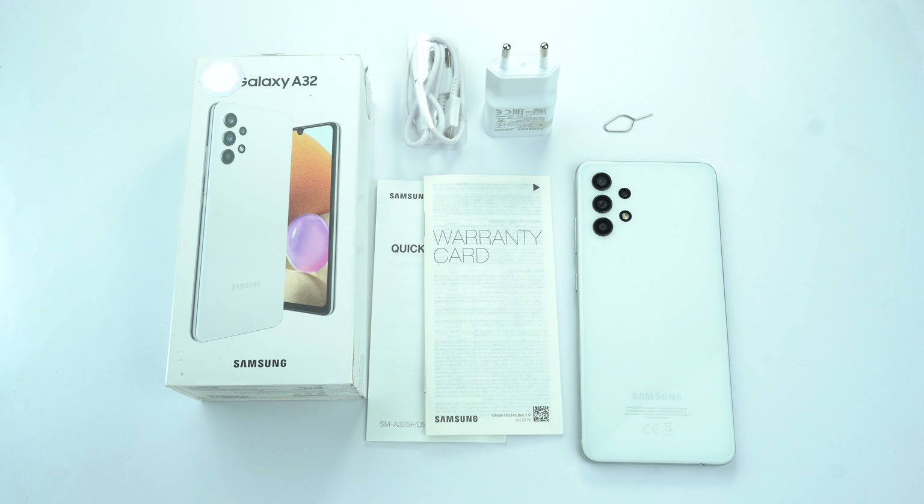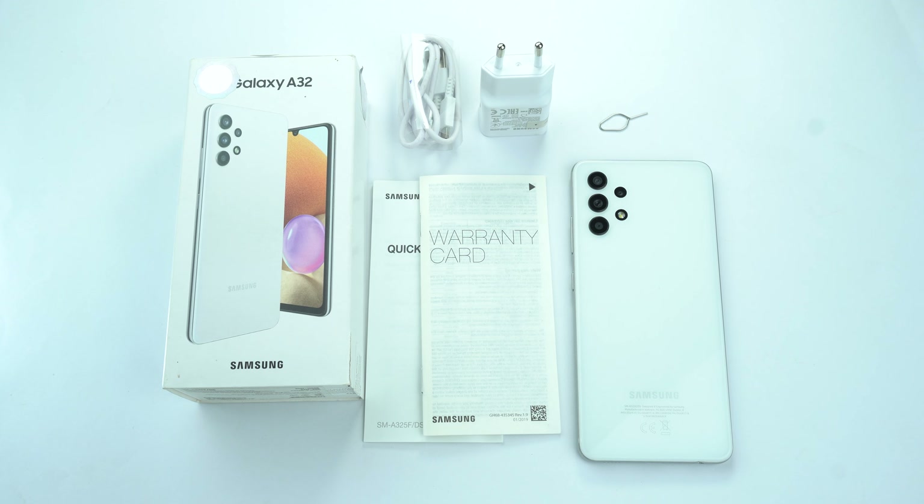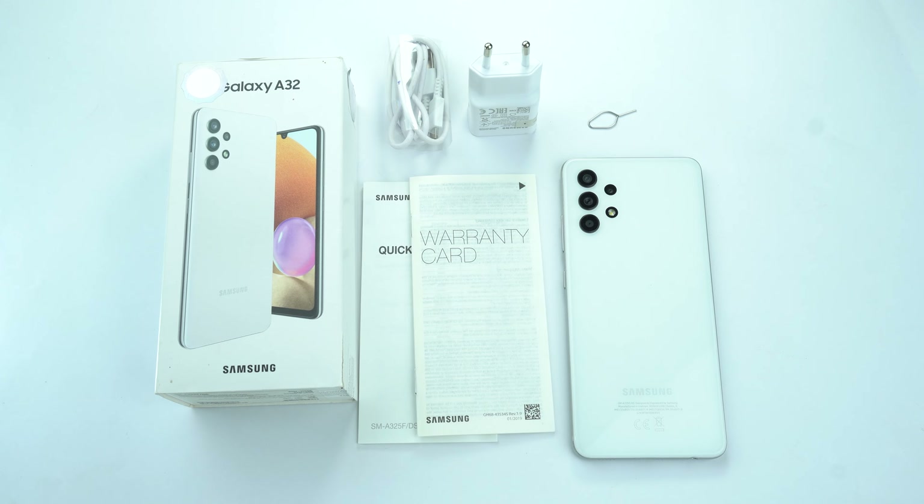In the box of the Samsung Galaxy A32, you will get the device with a 15W power adapter, silicon cover, a few paperwork and a SIM tool. Sadly, hand-free is not available with this device.